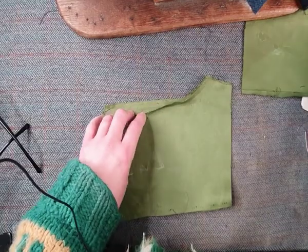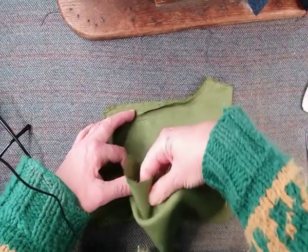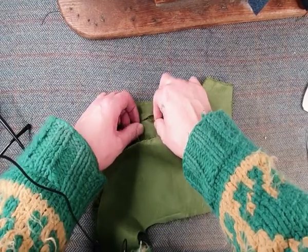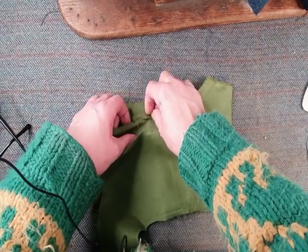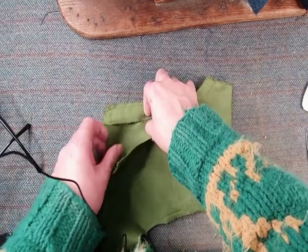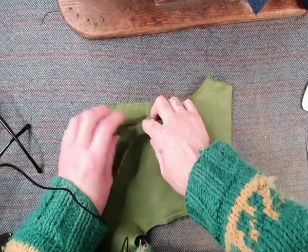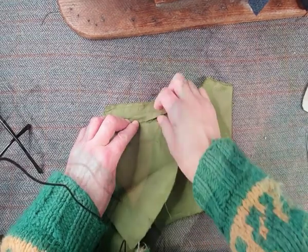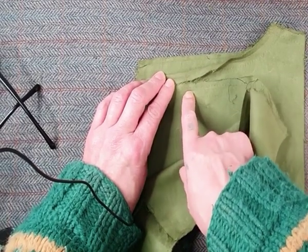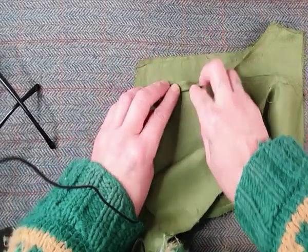And then the actual armhole is put against that quarter of an inch fold — put on the edge — and then it's stitched half a centimetre in on that side. And then it's folded over and stitched again.